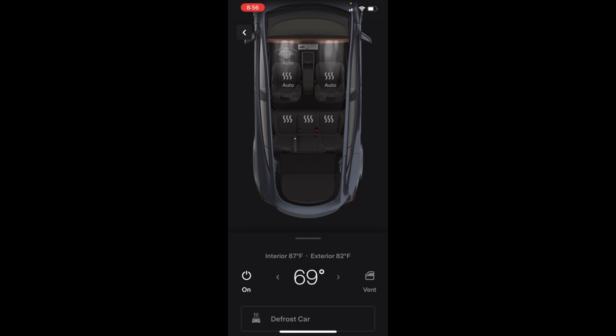You'll see the icon of the Tesla starting to cool, and that's how you pre-cool your car. Once it gets to that set temperature — which you can change up or down — you'll get a notification. It's usually pretty quick, just a few minutes. Now you know how to pre-cool or preheat your vehicle.